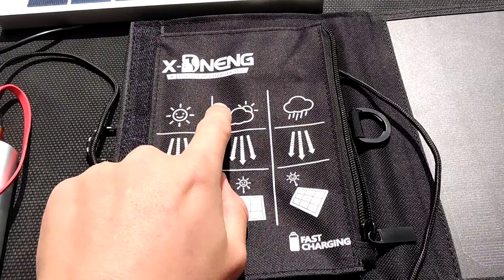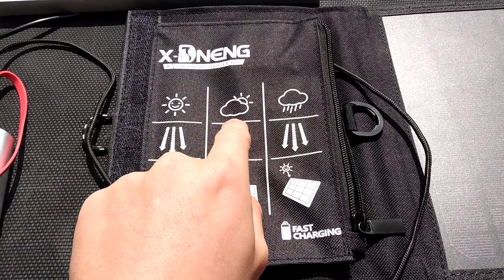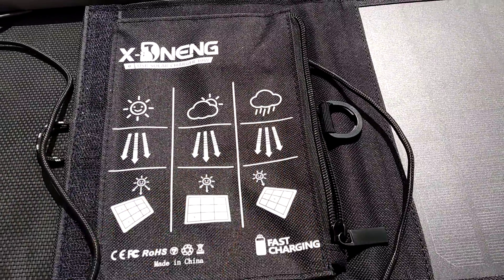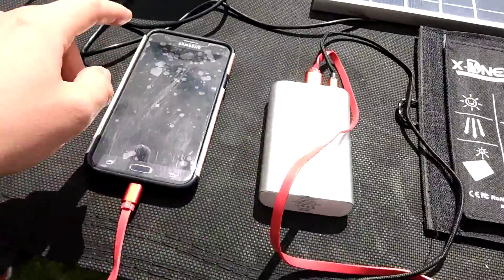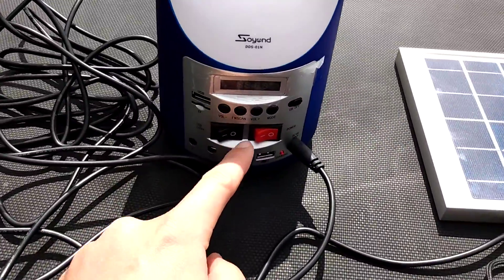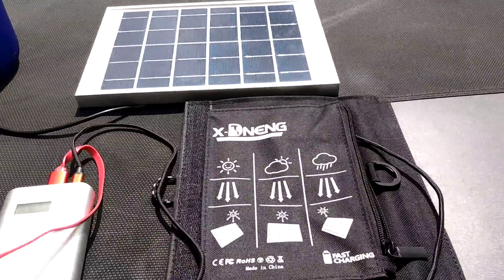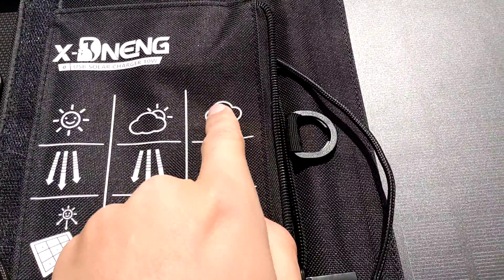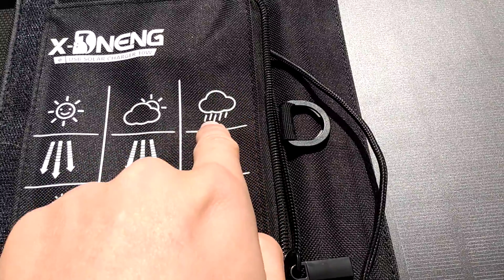Right now it's kind of a mix — mixed sun and cloud, between the two. If it starts raining, I'm going to have to leave because I've got all this stuff exposed and this one's not waterproof — the ports and all that are exposed. I'm going to have to leave before the rain hits.